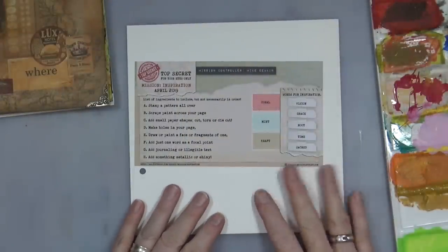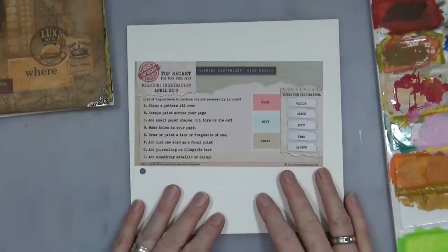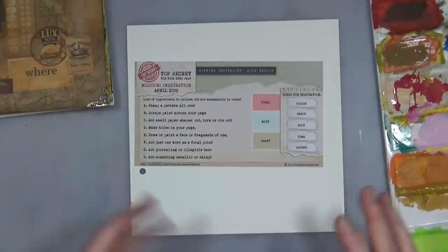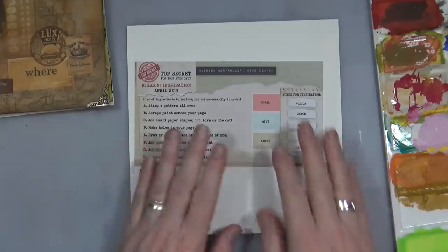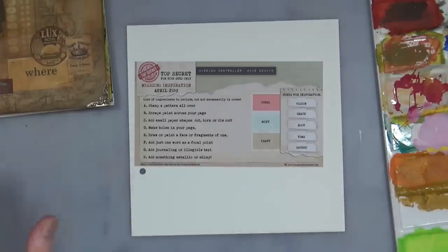I'm not sure where I'm going to be going with this page. This is going to be a complete intuitive kind of play. I've just looked at what's on the page and pulled out a few bits and pieces that I think may go with the art journal page. This is going to be one of those cases where I have no real idea exactly what I'm going to do.